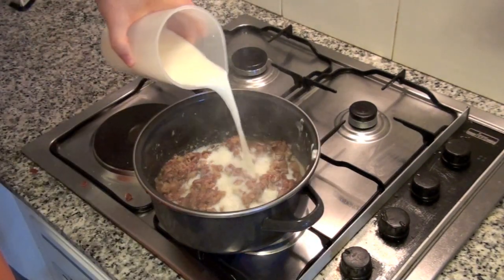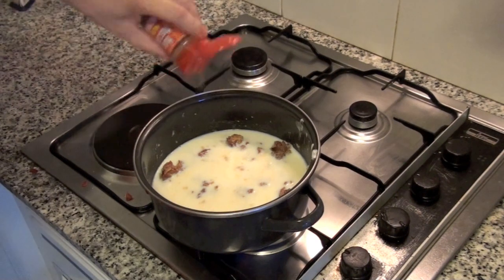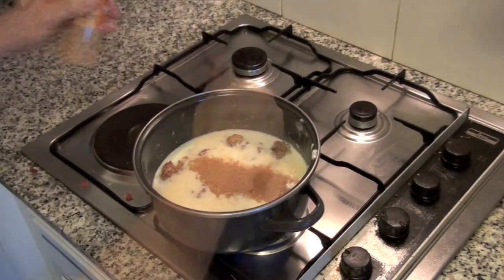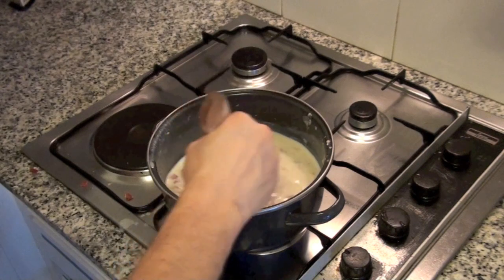Then add half a liter of milk at ambient temperature, and a bit of ground nutmeg. Move constantly with a wooden spoon to avoid lumps. It will be ready in a couple of minutes, when you can see the bottom of your pot when moving with a spoon.